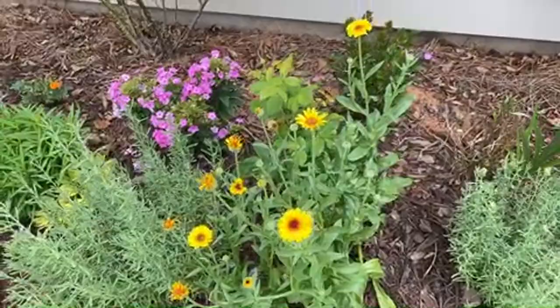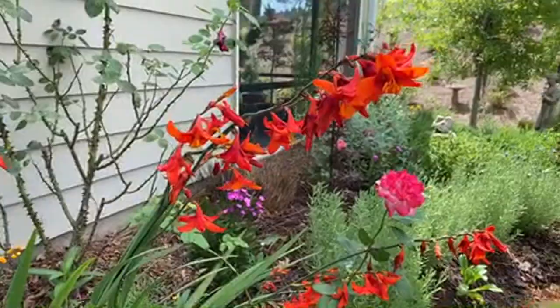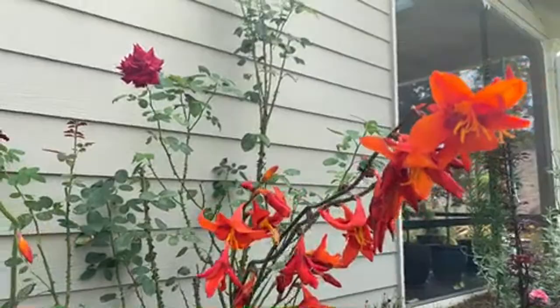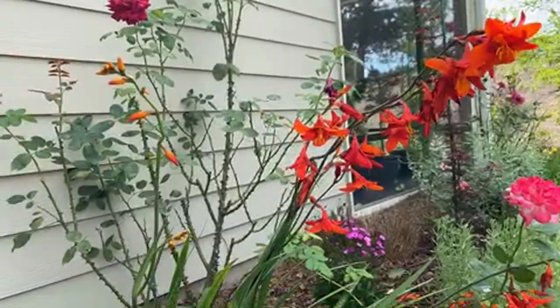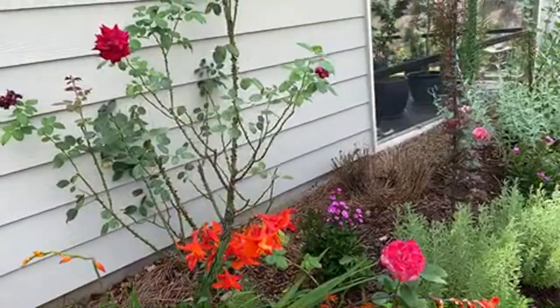These just started blooming - crocosmia. I planted these from the corm and they came out looking very good. As you can see, the plant itself kind of looks like an iris, but once it starts flowering you can tell it's definitely crocosmia - not an iris.